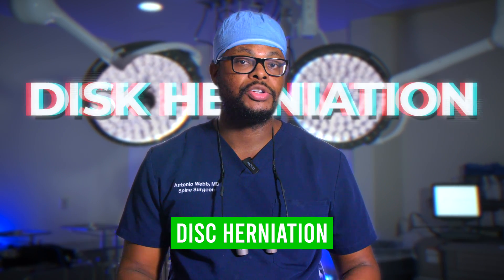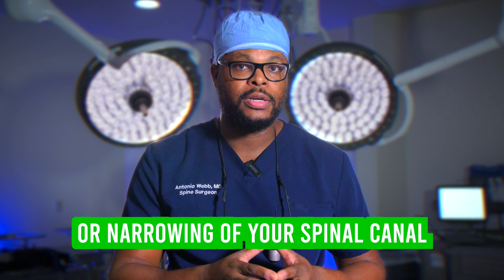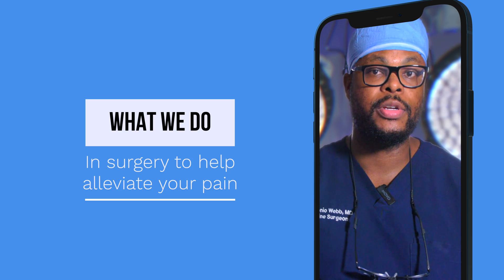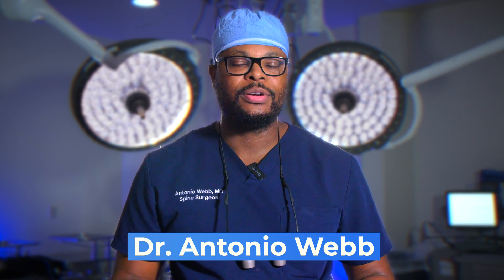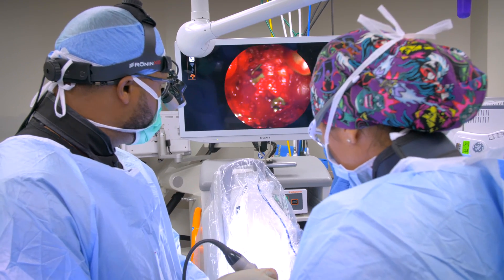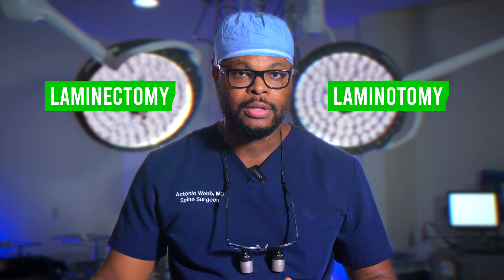If you've been told that you have a disc herniation or what's called stenosis, which is tightening or narrowing of your spinal canal, in this video I'll be describing some of the things that we do in surgery to help alleviate that. Hi, my name is Dr. Antonio Webb. I'm an orthopedic spine surgeon here in San Antonio, Texas. The two big types of decompression surgeries that we do are either a laminectomy or laminotomy with a discectomy that's usually part of that.